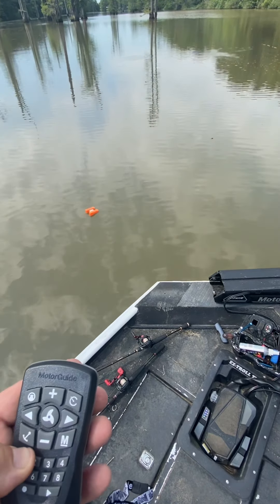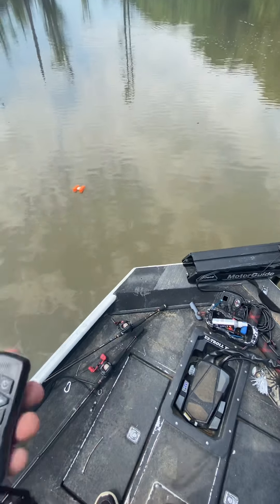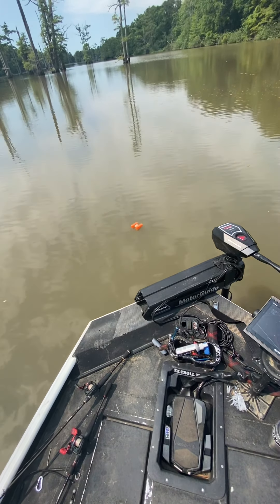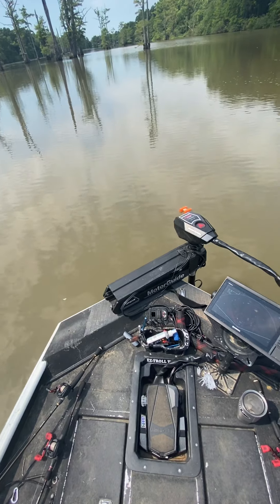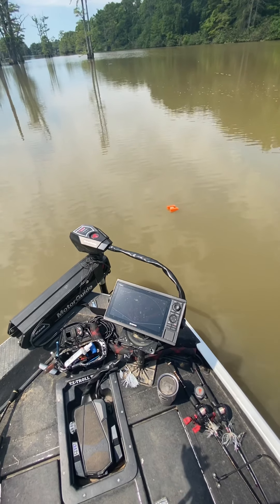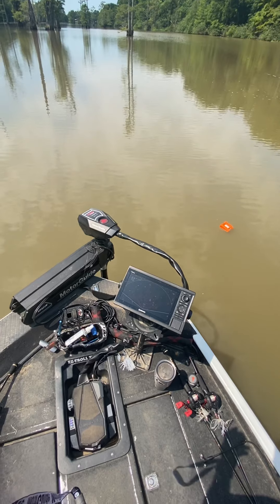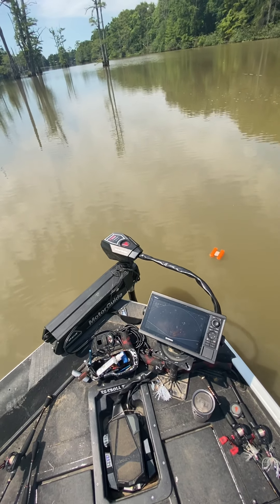Now what I'm going to do is adjust it 10 feet to the left — that's two clicks of this button. One, two. There's the buoy; I'm going to go 10 feet to the left and see if it actually moves 10 feet. If it does move 10 feet, we were about four or five feet to the right of it, so now we'll be about four or five feet to the left. And there we are.